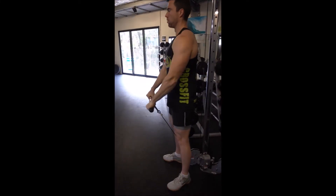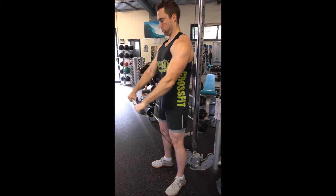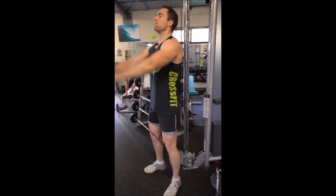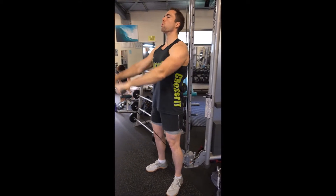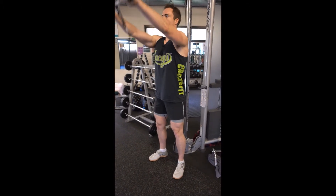Stand facing away from a cable machine and grasp a straight bar using a low pulley. From here, with your arms straight, you're going to raise the bar directly in front of you, using your front deltoids to do so.